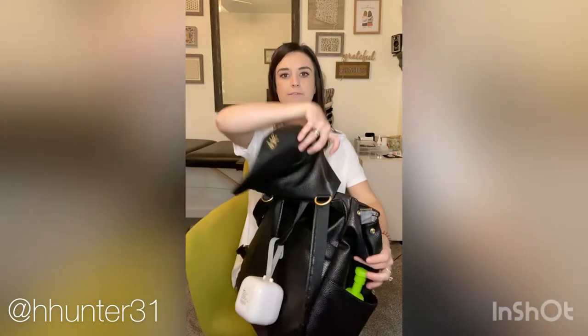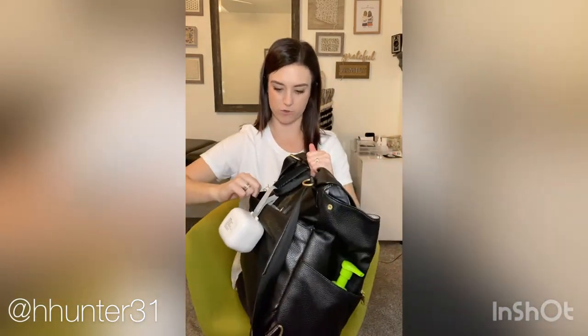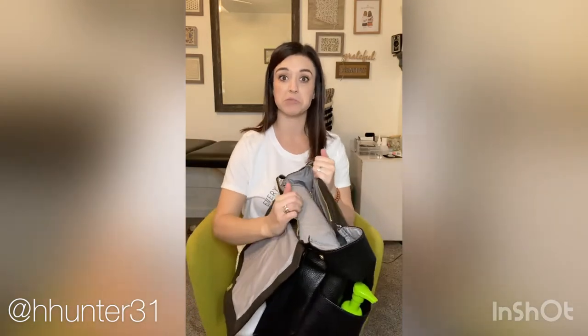It also has a zipper pocket back here, a pocket up front, two pockets on the side, and a pocket on the very back for a changing pad or whatever you might use. Anyway, I'm going to go ahead and take everything out.